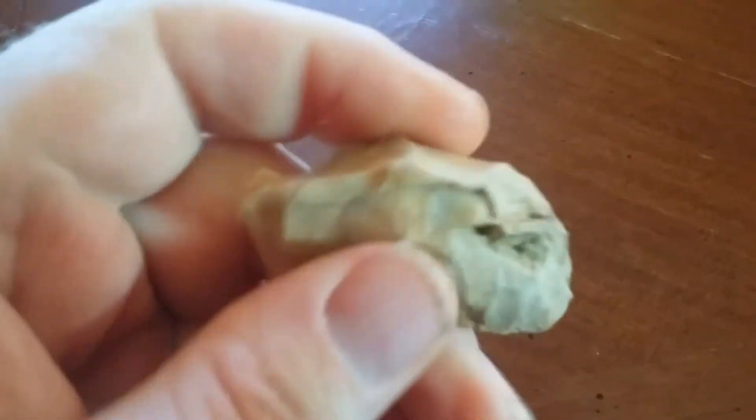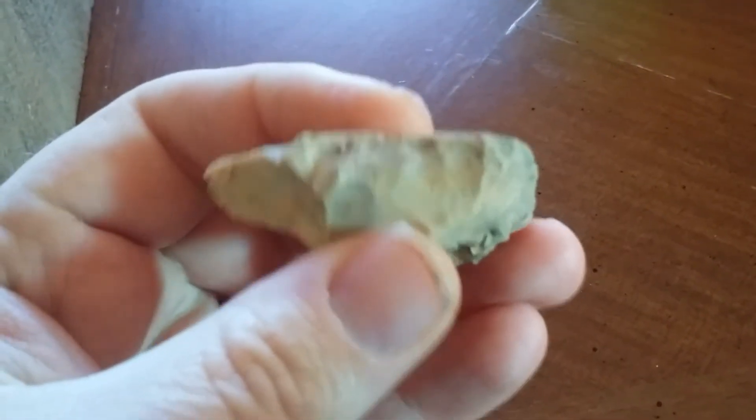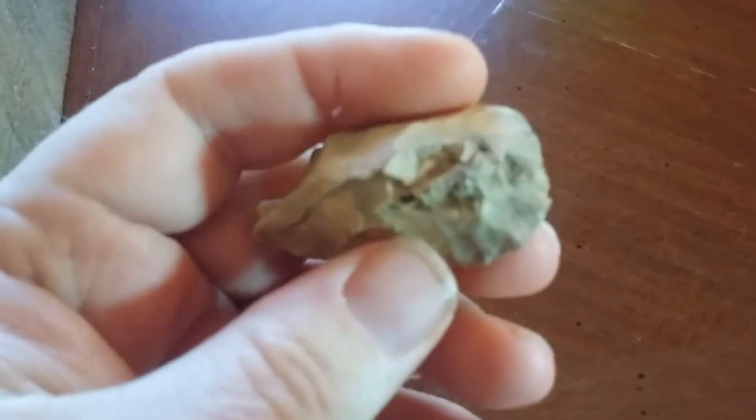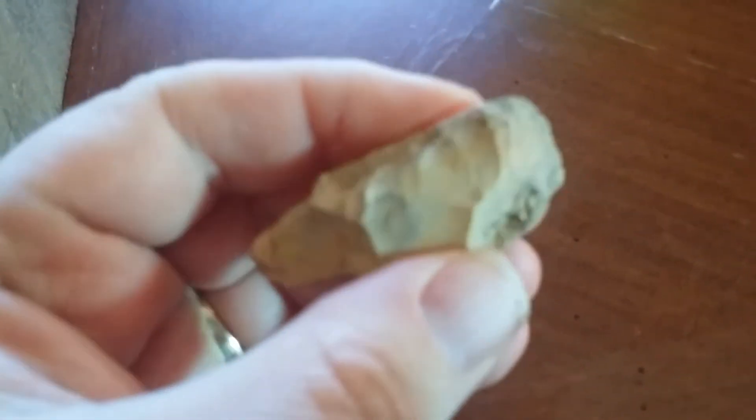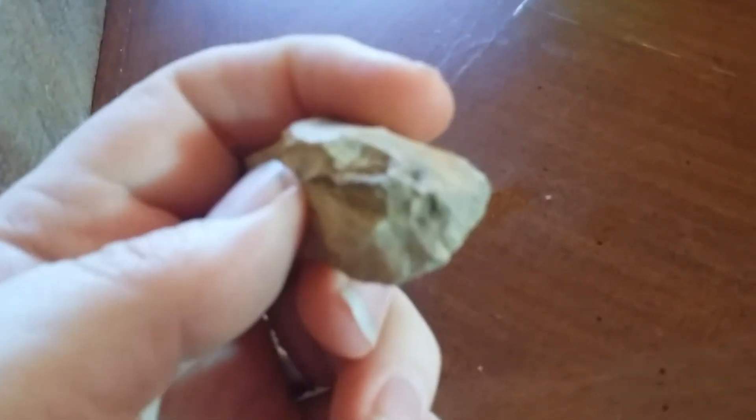And last but not least — oh, I got another one. Here's another scraper. Duckbill, bullnose, whatever you want to call it — scraper. Very nice material. I like the way it patinated. Very cool. Those are cool. I like stuff like that.